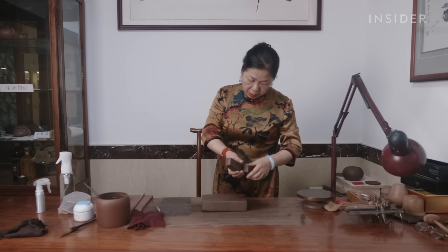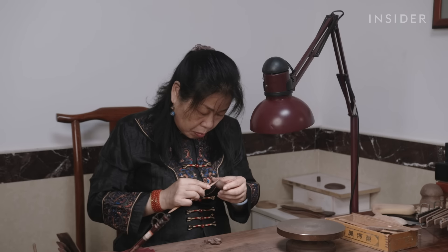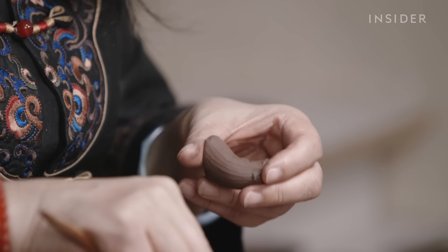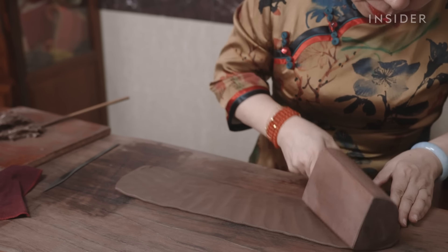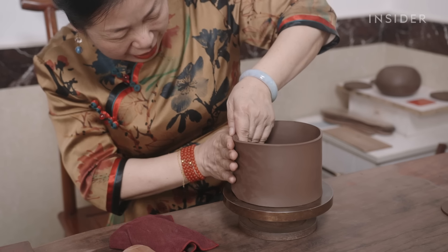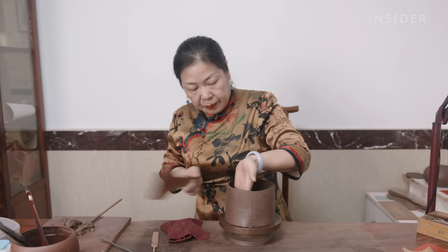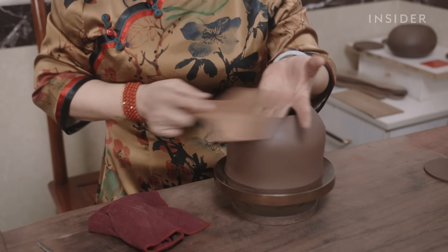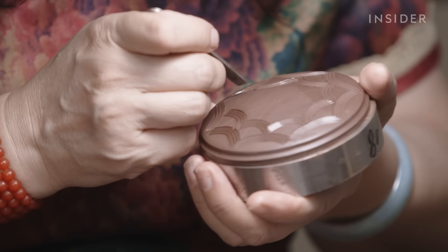Making Zisha teapots is a painstaking process — each step is done by hand. Artists first smash the prepared Zisha clay into very thin layers with a wooden mallet; it can take a year to learn how to do this correctly. For a round teapot, the largest slice is formed into a tube on a revolving round plate. The maker will then pat the body using a thin wooden tool, beating the clay into the desired shape. For more intricate teapots, makers scratch patterns onto the hardened clay and attach extra decor, all of which can increase the final value.